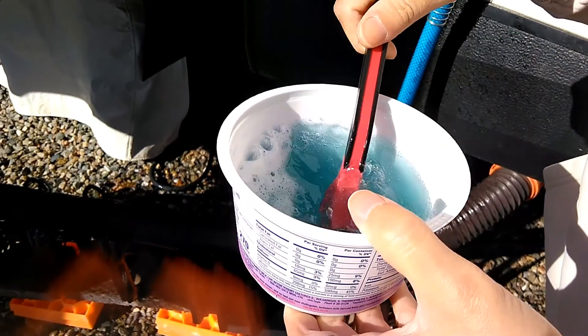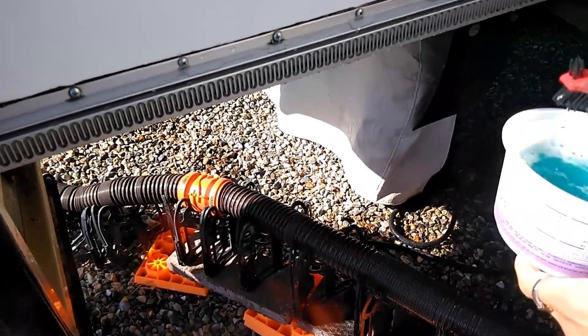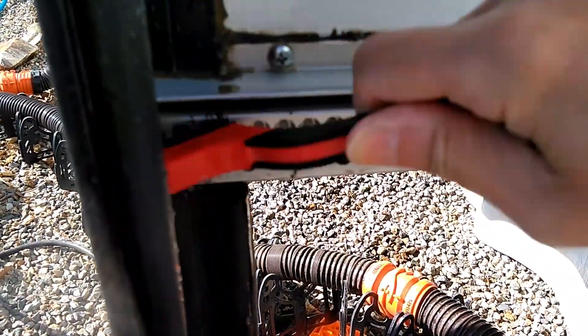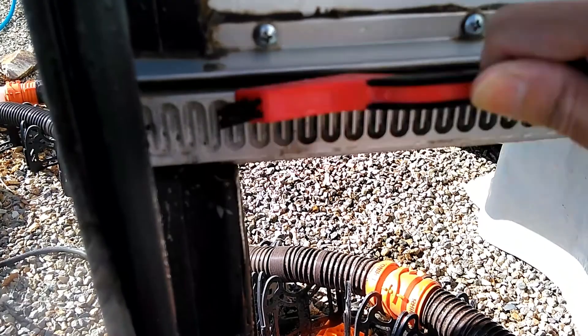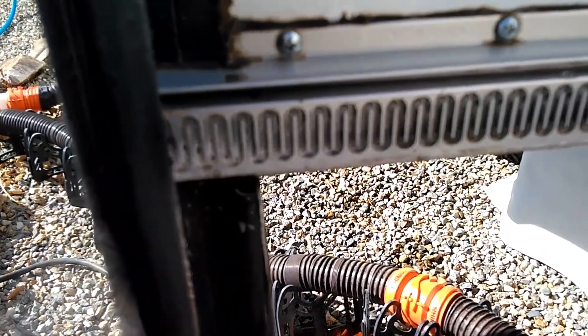It's a stiff nylon brush — you can get them over at Walmart. Just use circular motions and it really gets in there good, gets into those grooves so well.